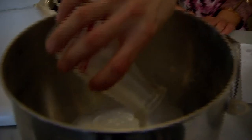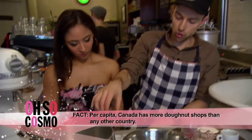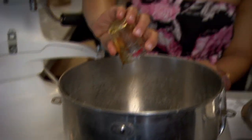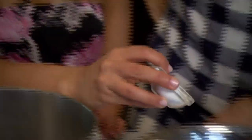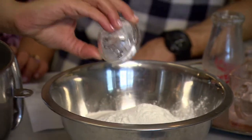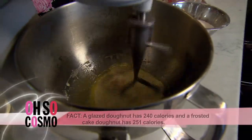Half a cup of milk. Can I do anything? How about you crack an egg in there for me? We have two tablespoons of vanilla, two and a half cups of flour, half a cup of sugar, a pinch of salt, one tablespoon of baking powder. Let's not forget the butter. Let's throw this on level two and give it a little mix around.